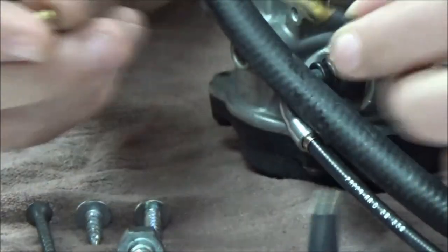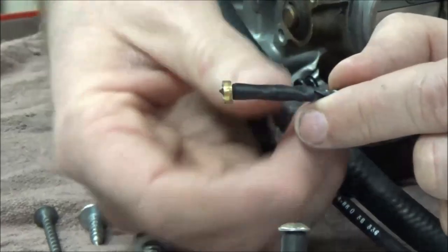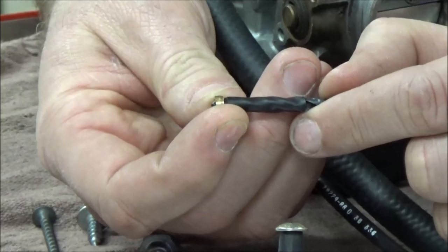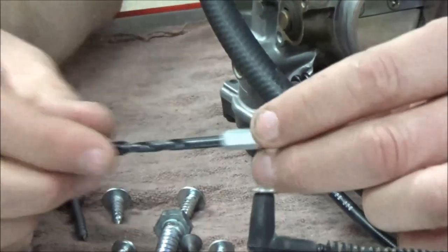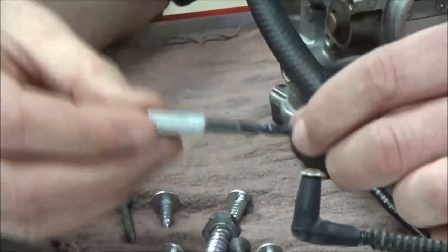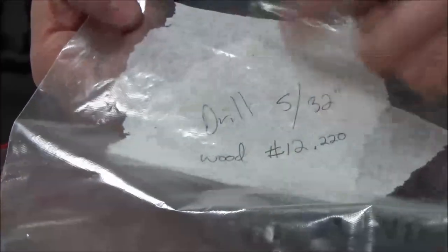What I do to combat that is I take a drill bit and put some tape on it just barely past the thickness of the welch plug. The perfect drill size for this happens to be 5/32nds. I keep a little bag in my carburetor drawer with some wood screws — you'll see in a second how I use them — and the drill bit. This is what I use for my welch plug removal.